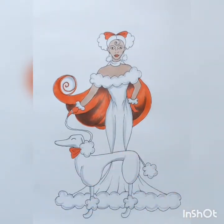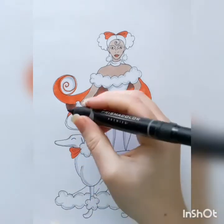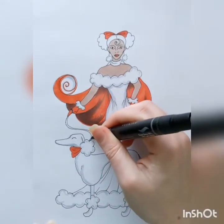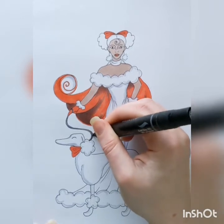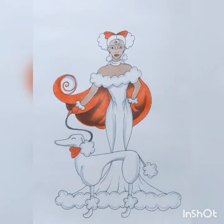For areas that are really thin, you want to hold your marker at almost a 90-degree angle so you're just touching with the point, and that'll help you be able to fill in a really small fine area like that.